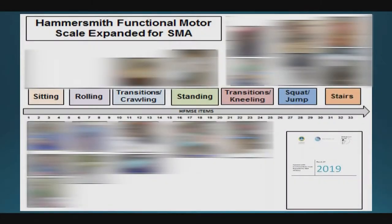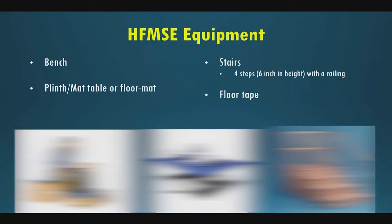At the end we'll do a video review and discuss compensations and things we see with three different phenotypes. Tina set us up well today with background on the Expanded Hammersmith. It's 33 items going through a hierarchical transition of gross motor testing. The manual was revised in 2019 and is also available online on Columbia's website.